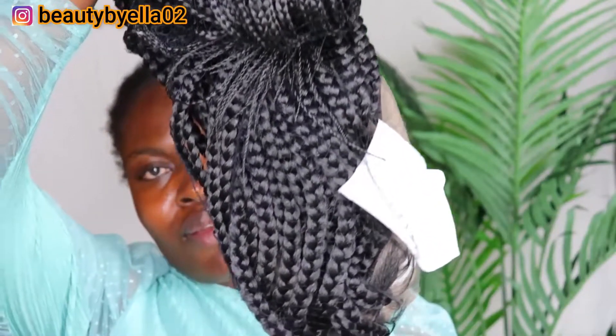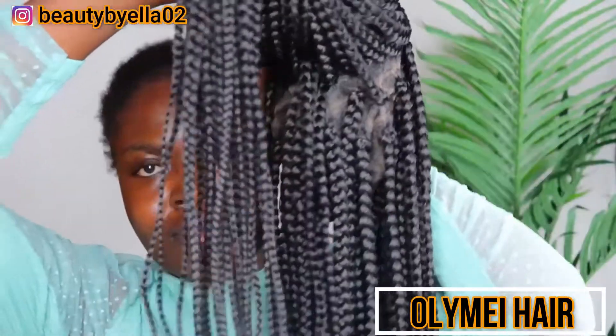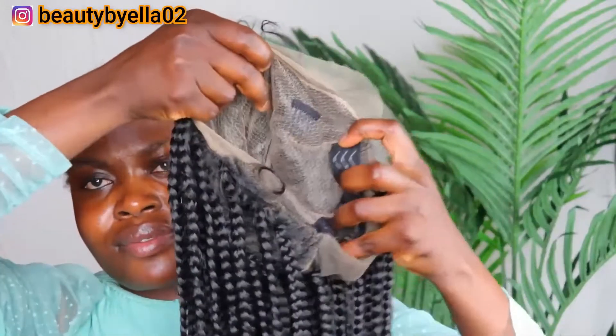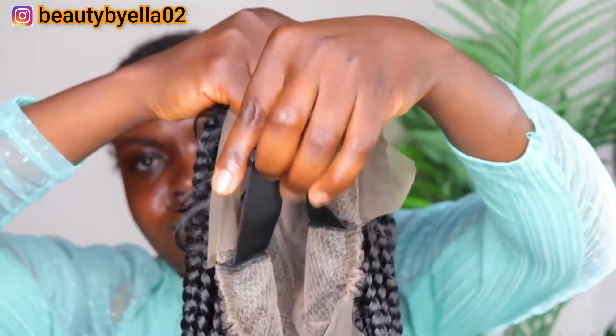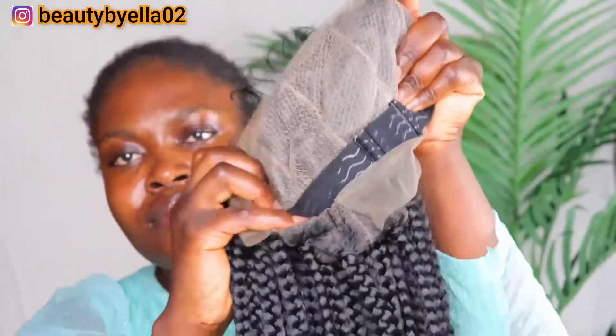I'm trying out a full lace braided wig from Olime Hair — I'm gonna leave the name of the store on the screen for you to see. This is a full lace braided wig, the length is 36 inches, and it is so so lightweight and very beautiful. The lace is a swiss lace, which is definitely a plus. On the inside we have a big rubber band to secure your hair and three combs. This is my first full lace braided wig and I love it.